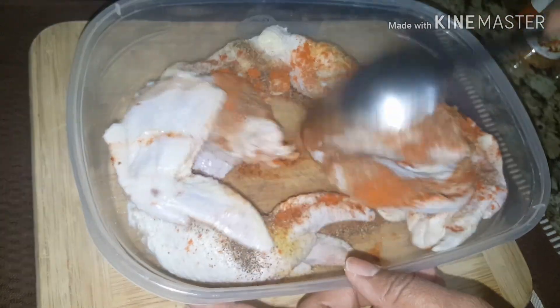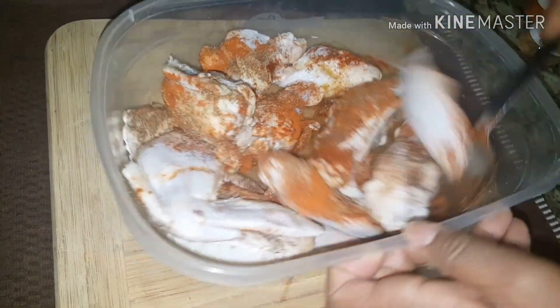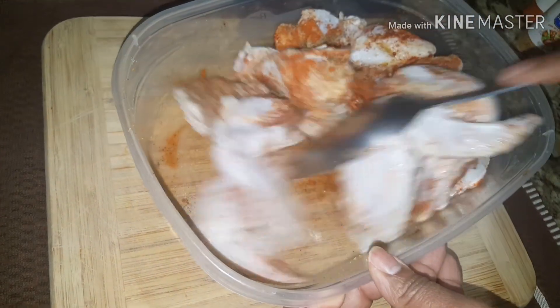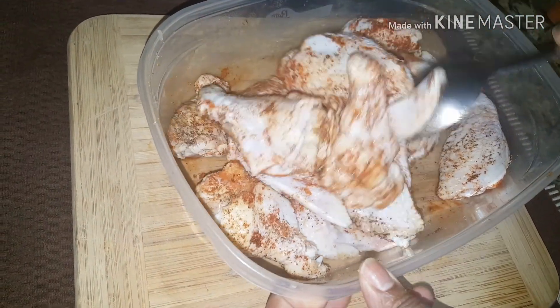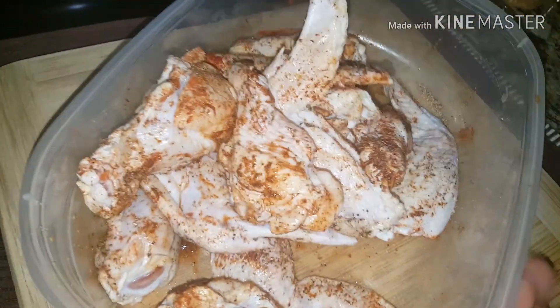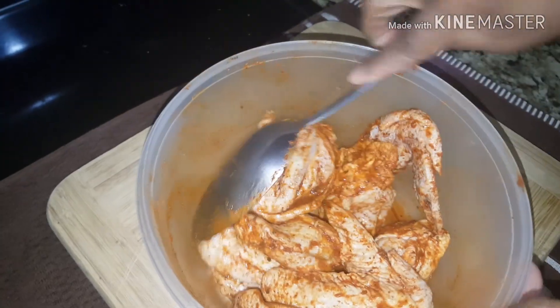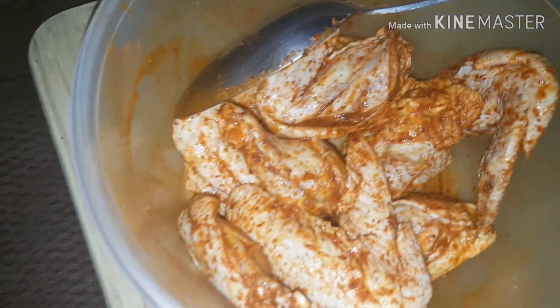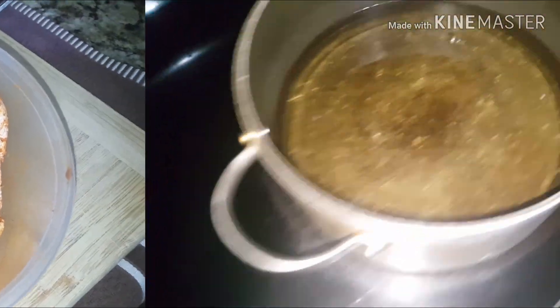That's all I am using to season my wings, and I am going to let it sit and marinate, then put this in the refrigerator. But for the ones that I already have prepared, I am going in — it's already well seasoned and well prepared. I will be right back to show you what I'm going to be doing with this chicken.